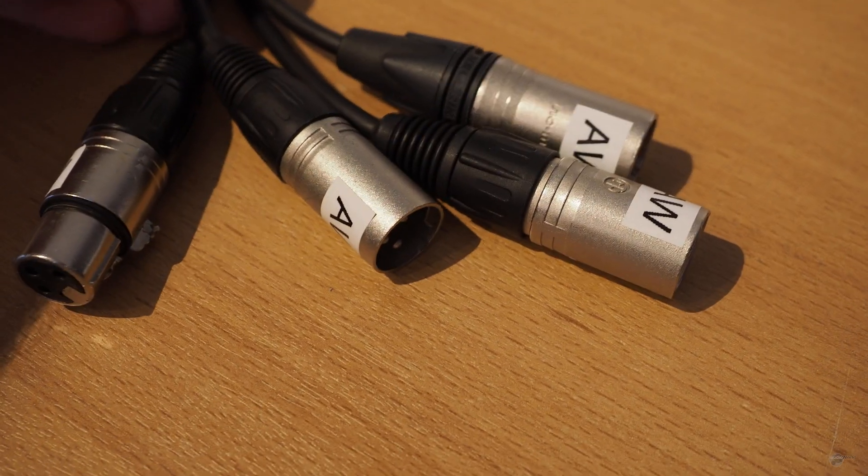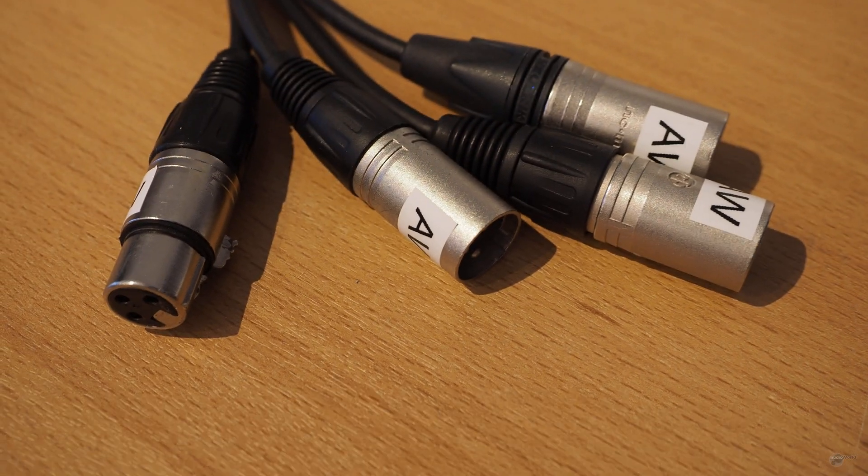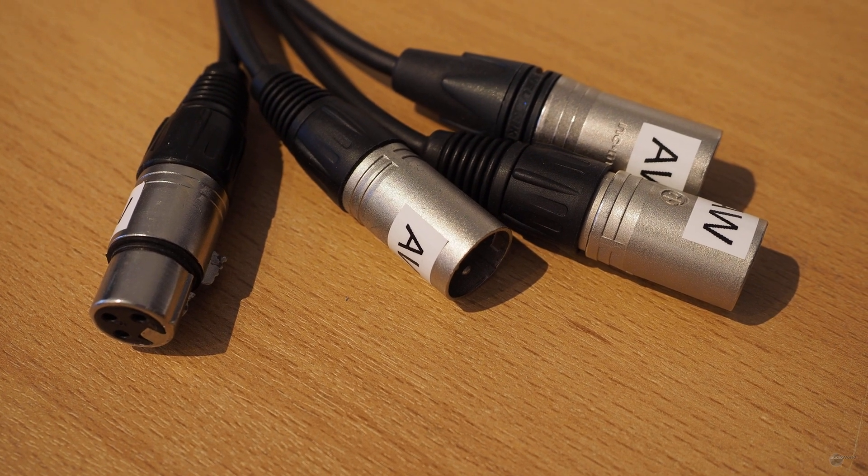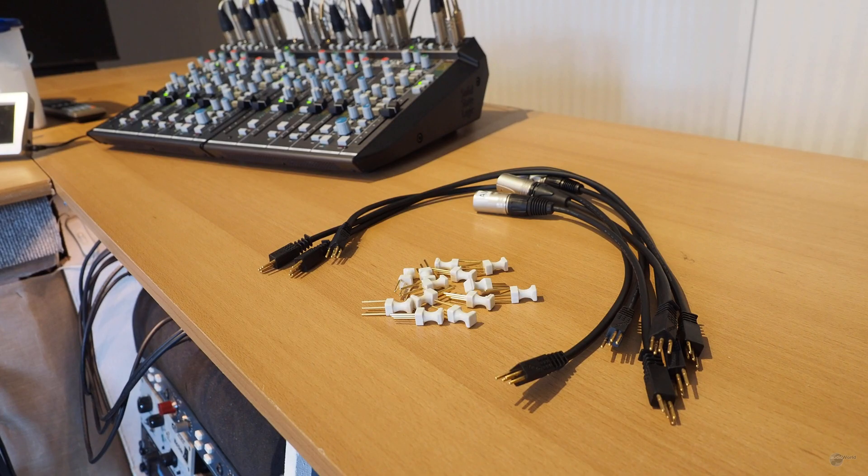As Kilmetti devices build their own ecosystem connector-wise, it's a smart idea to build some XLR adapters to allow interfacing with conventional gear. Admittedly, it hurts quite a bit to cut a 30-euro Kilmetti cable in half.